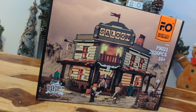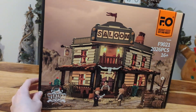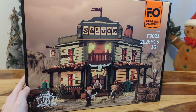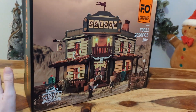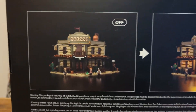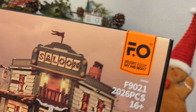Here it is — the latest set sent to me from Funhole. Thank you so much to everyone over there. I'm so excited for this set because it has raving reviews on Amazon, pretty much five stars across the board. I always look forward to a Funhole set because their built-in light kits just add that extra bit of magic and excitement. Let's have a look at the back of the box as well — the set still looks fantastic even when it's not lit up.